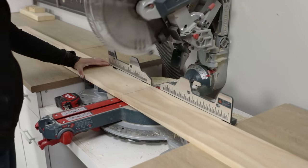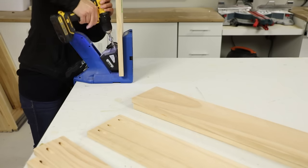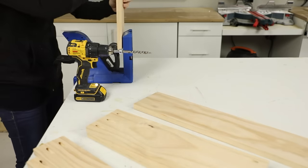Next, I cut the rails and shorter stretcher boards to length on my miter saw. I then used a pocket hole jig to drill pocket holes in the ends of each board to prep them for assembly.